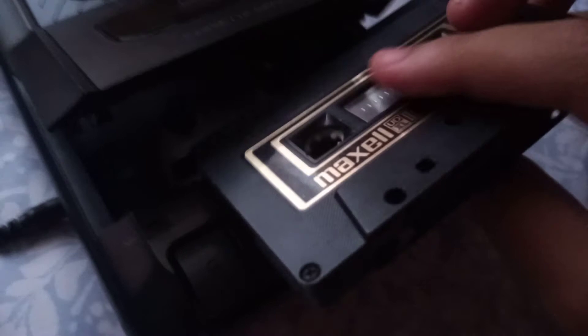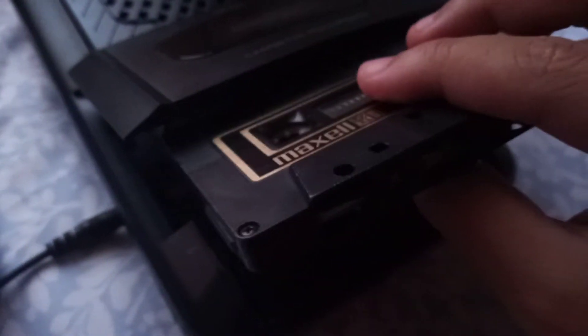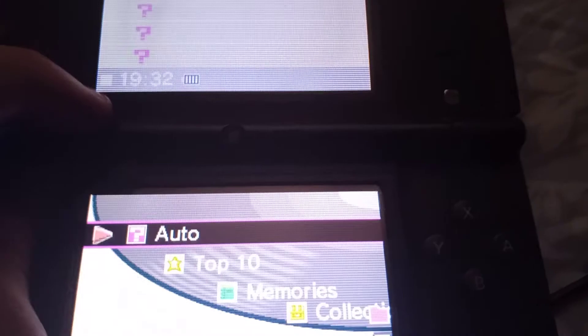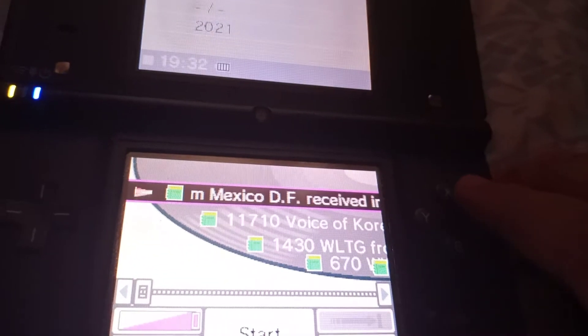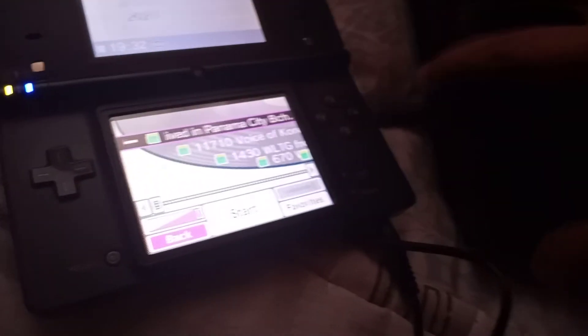So what happens if I record on a tape that is 40 years old? Will it chew it? Will it record as normal? Let's see. I've got my DSi here for the recording — there we go. I'm going to use this as an example. I'm going to hit pause-record.